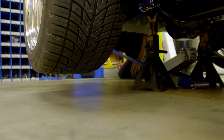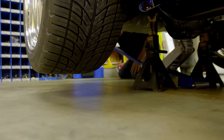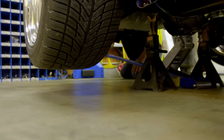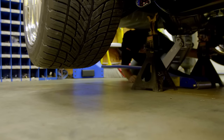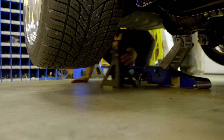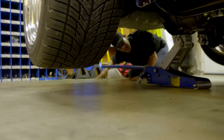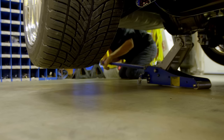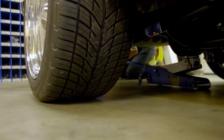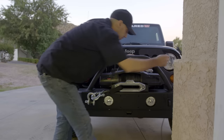I don't know if it's coming across in this video, but this is a big deal for me — having to see this car on jack stands for so long and now getting to see my vision of this car sitting on the ground. It's pretty awesome, and these wheels are going to make or break this project.